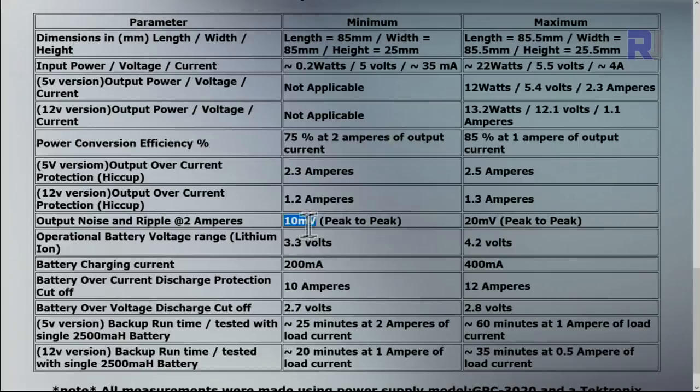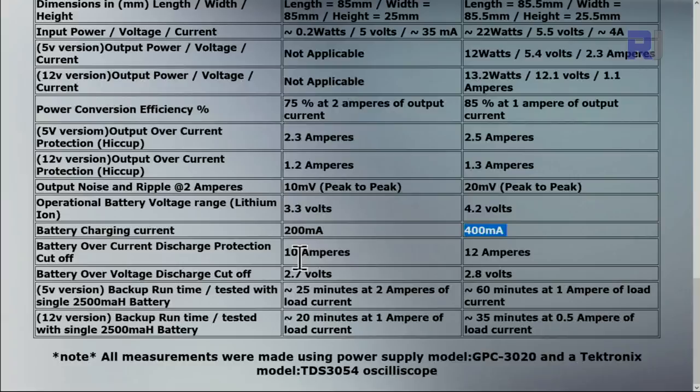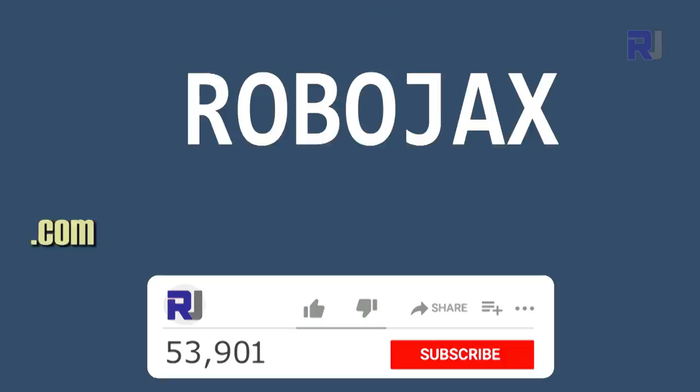Output ripple at 2 ampere is 10 millivolts peak-to-peak, maximum 20 millivolts. The battery operates between 3.3 to 4.2 volts — charging stops at 4.2 volts and battery operation stops at 3.2 volts. Battery charge current is 200 milliampere minimum and 400 milliampere maximum. There is discharge protection up to 10 ampere — between 10 to 12 ampere it shuts off. Under-voltage protection disconnects the battery between 2.7 to 2.8 volts to protect it.